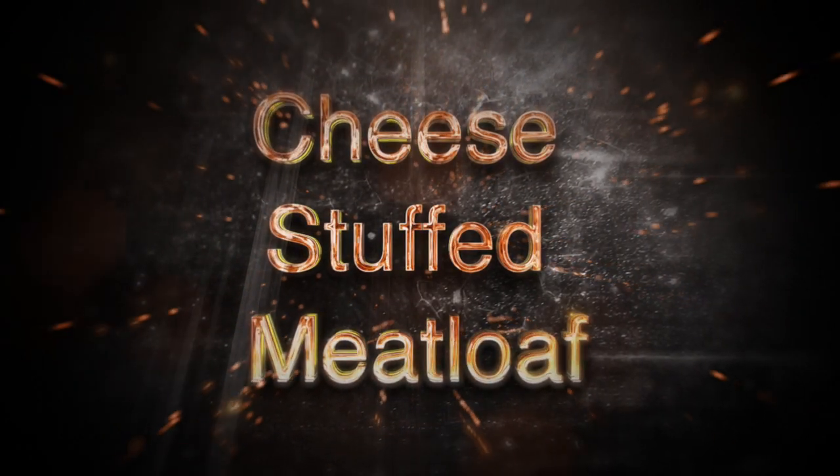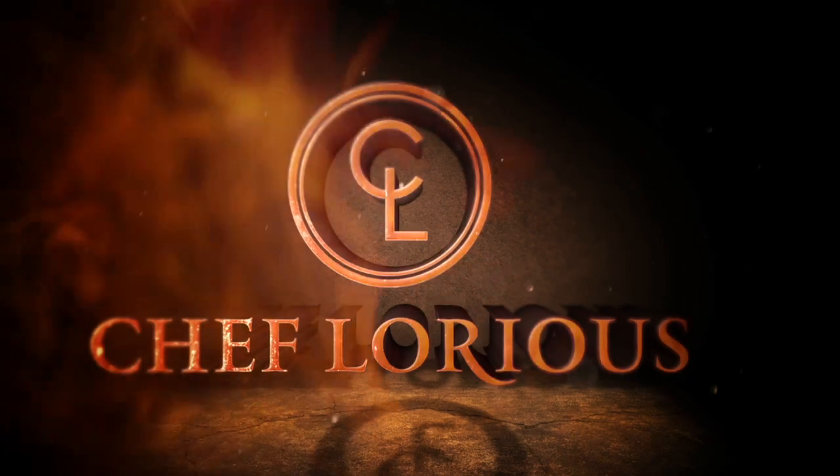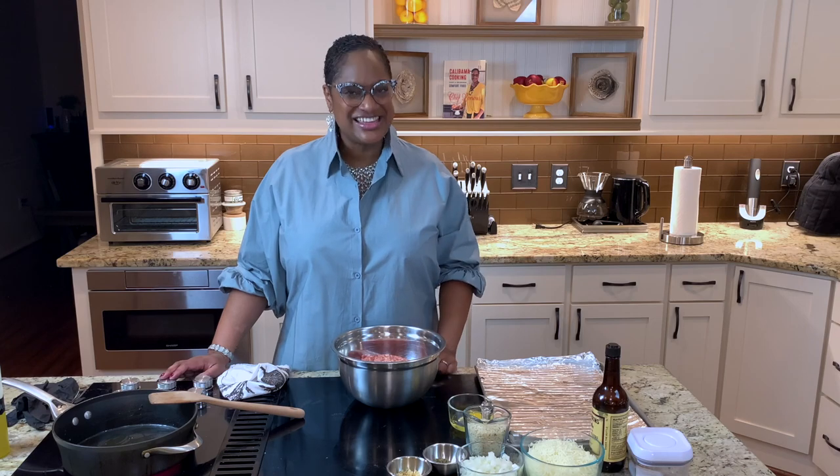Look at the cheese! Hello, family, Chef Lori is here. Welcome back to the Love Lab. Today in Calabama Cooking, we are making cheese stuffed meat. I don't even have words for it. It's as decadent as it sounds, and I cannot wait to do it. Come on in the kitchen, guys. Let's cook.